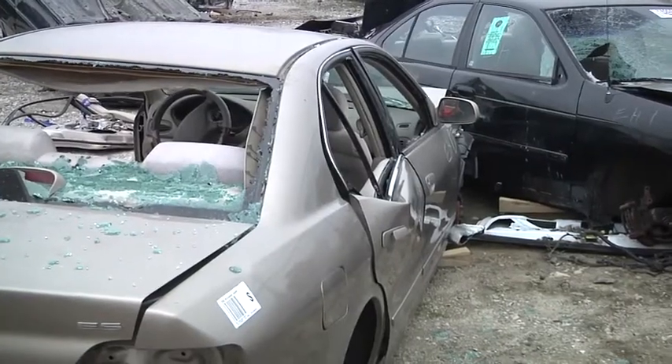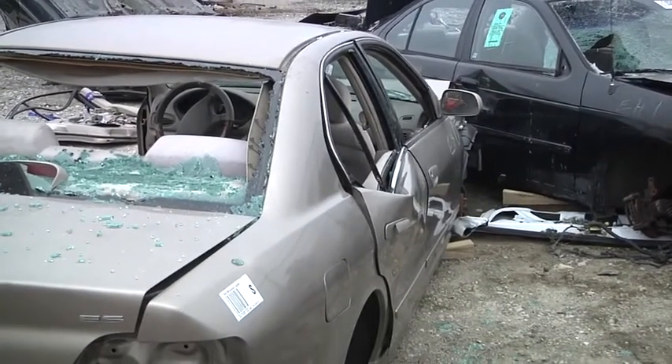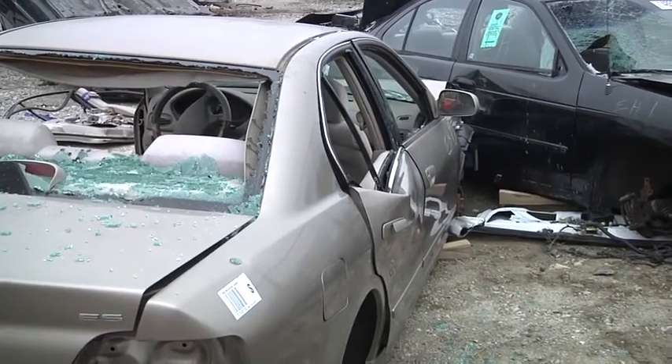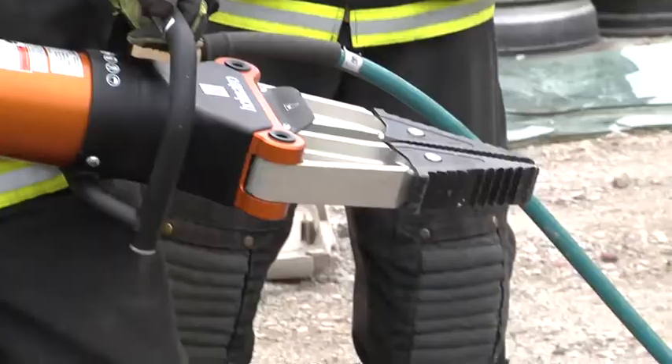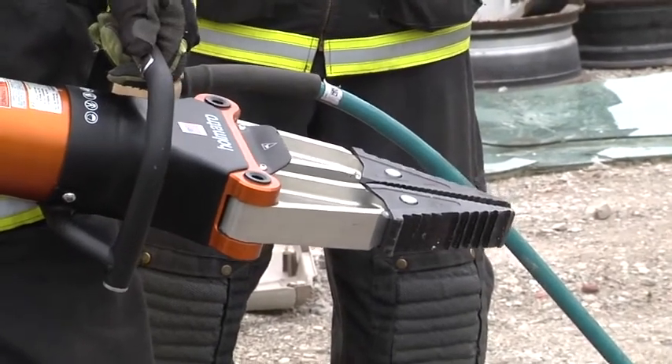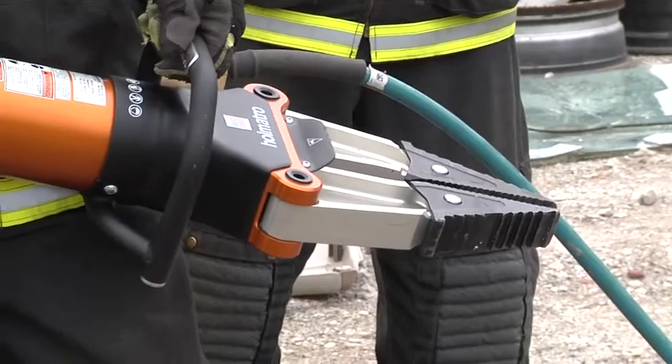Once the crush down is complete, take your spreaders and close them. We're talking about recycle time. Do not allow your tools to stay in the position that they end at. As you walk back, put your tools in the position that they will start from.